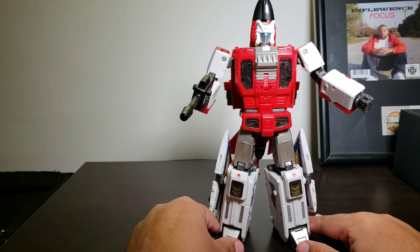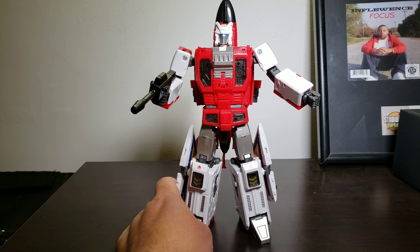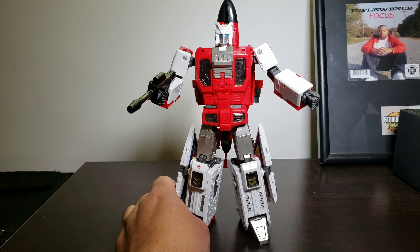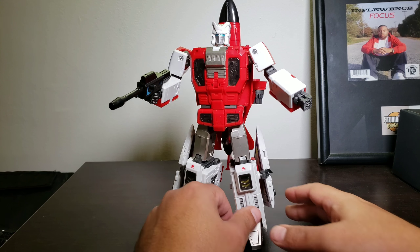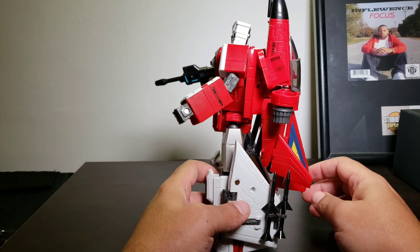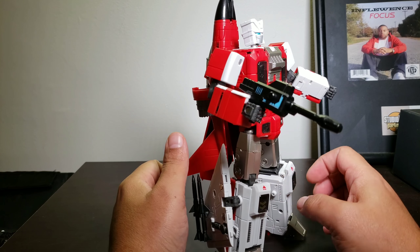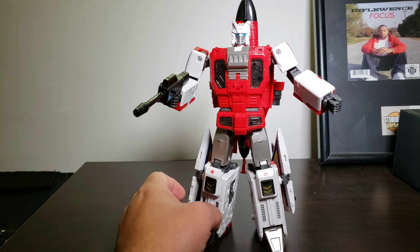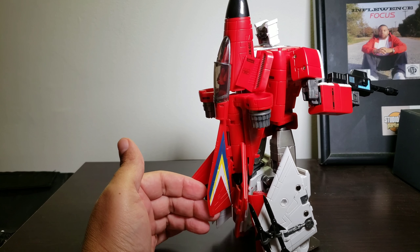What's going on people, this is Inflewence back with another Transformers showcase review. This is ZB01, Zeta Toys' take on Masterpiece Aerobot — I think this is Firefly or Fly Fire. I want to say his name is Fly Fire. Like I said, it's crazy because I always mispronounce their names and don't know their names, and they were one of my favorites.